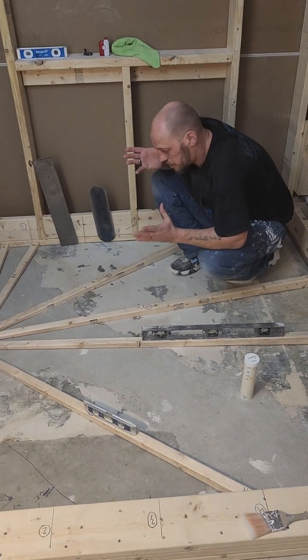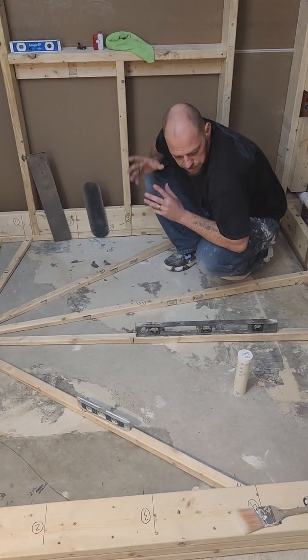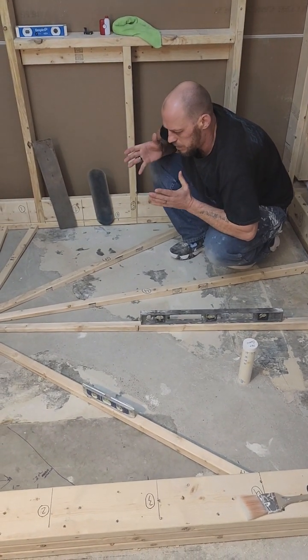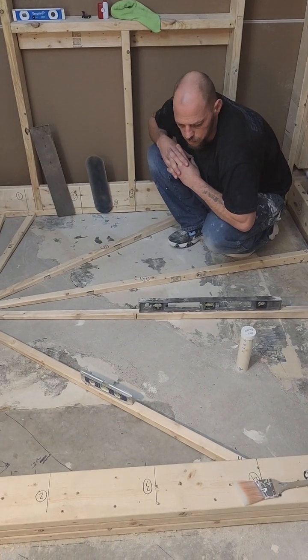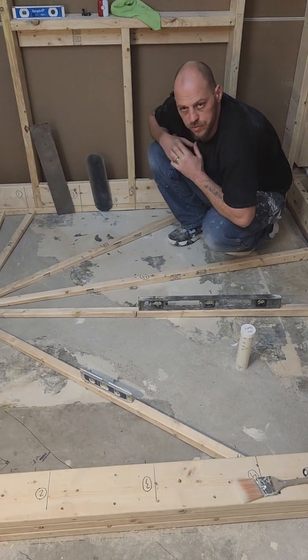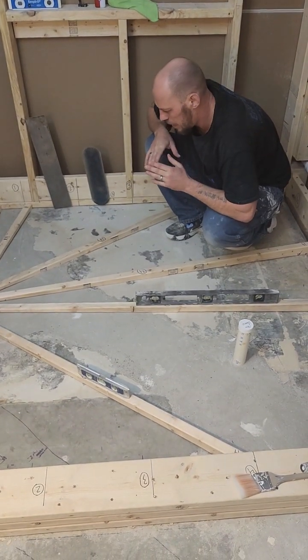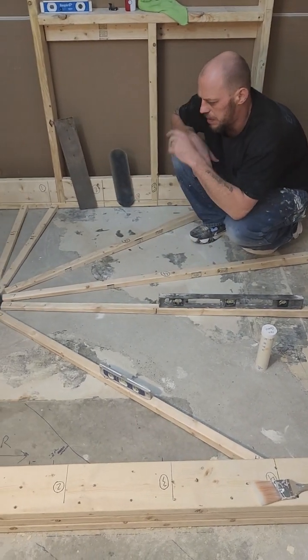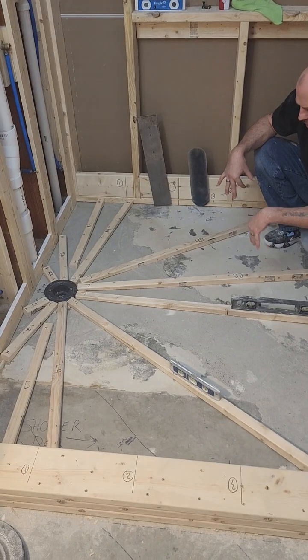Welcome back. Let's get into our pitching of our shower floor. This is one way you can do it. We use the custom float bedding mortar, and what we're going to achieve here — with our drain up here at hand, as you can see — everything is laid out.